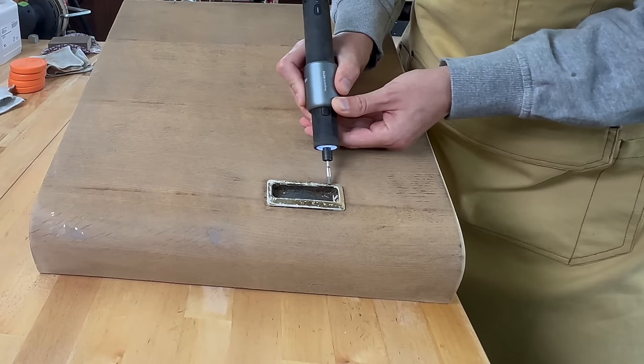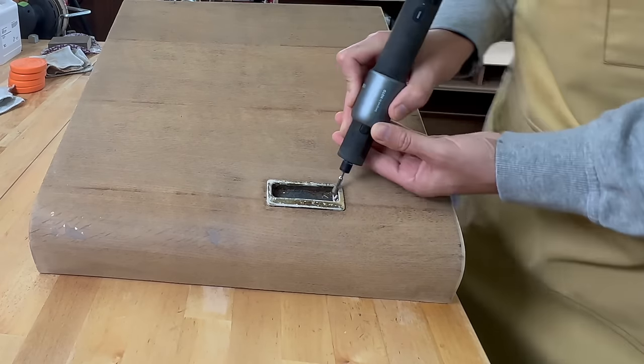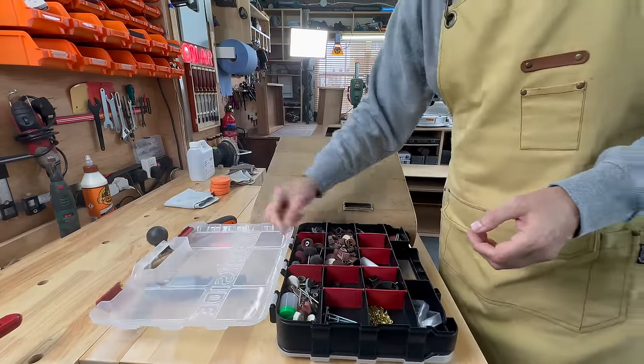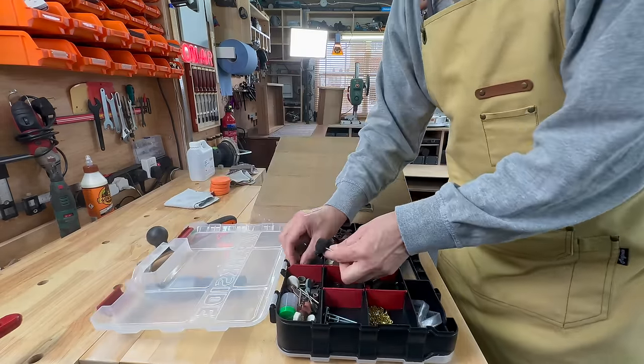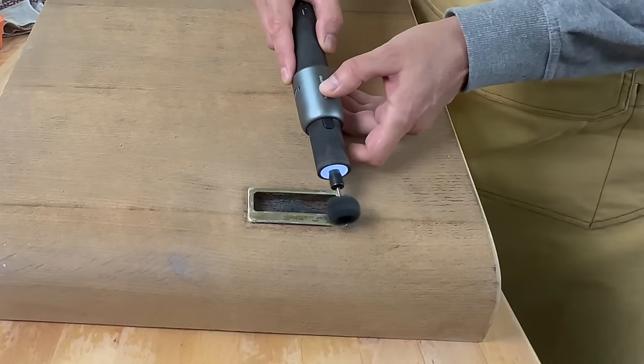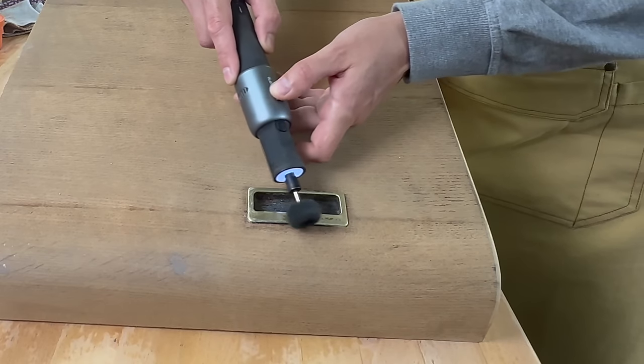These handles were attached with nails that were inside the handle and it was very difficult to get them out, so I just left the handles in place, cleaned them up with a wire brush, and polished them. They cleaned up very nicely.